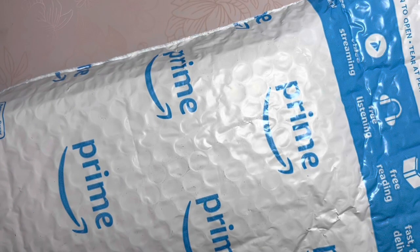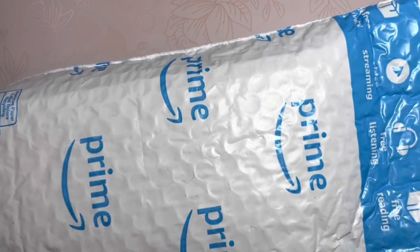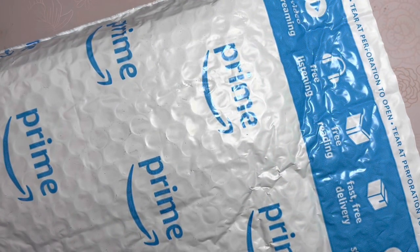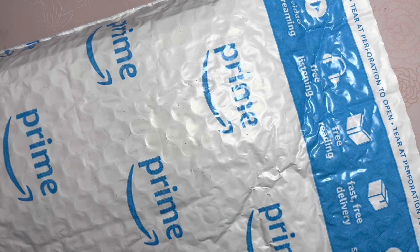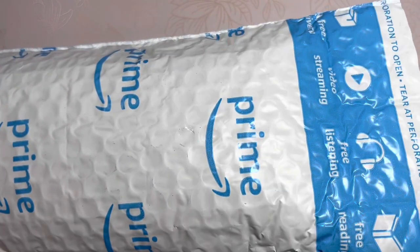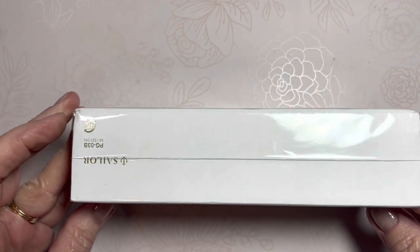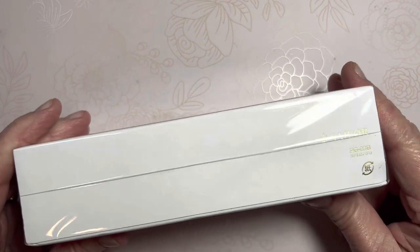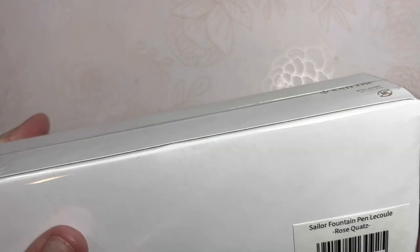So here it is friends — it was just delivered minutes ago. Pardon my voice. I woke up about midnight with a terribly dry sore throat, visited the clinic this morning, and tested positive for strep. So I came home early and have a little nursing to do for myself, but I know you were anxious to see this, so I want to take a couple minutes to open this and reveal if we have a brand new pen.